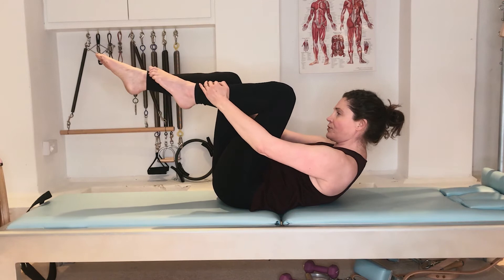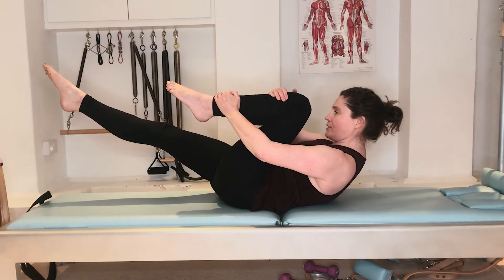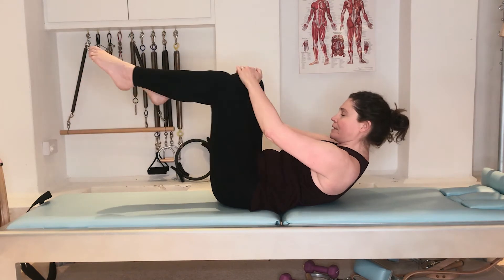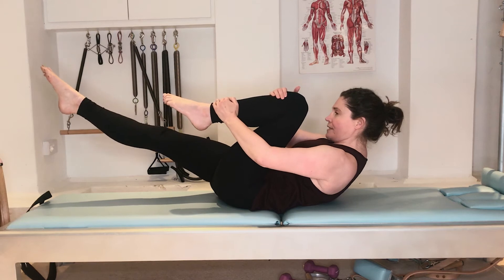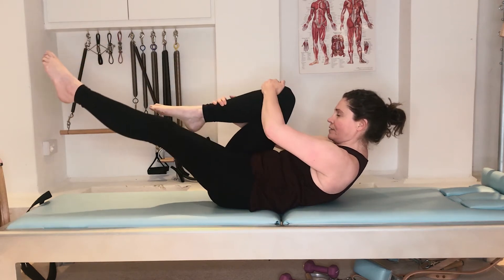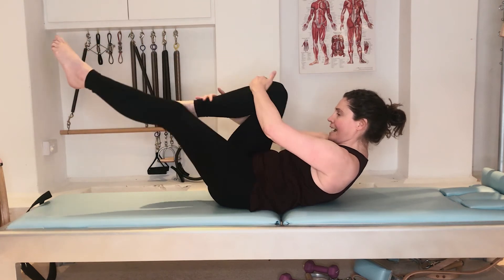As I exhale, I pull my left leg in towards me as I straighten out my right leg — thinking of bringing the knee to my chest — then the legs exchange. Exhale to straighten the leg, breathe in. You're breathing in on one exchange and out on the next.